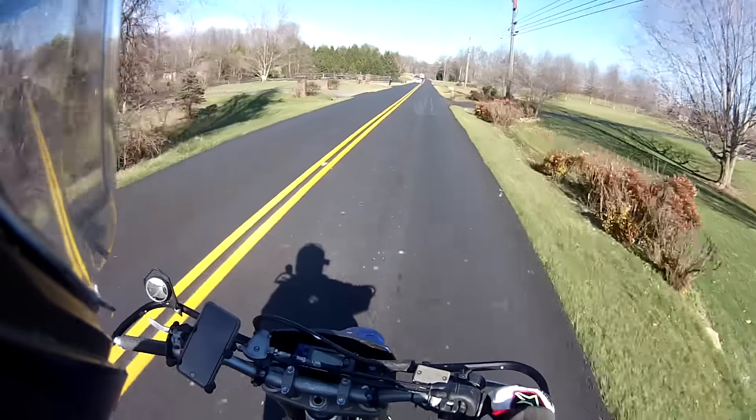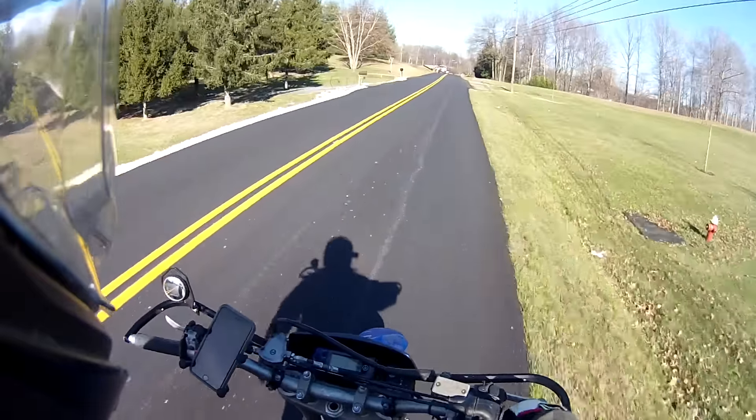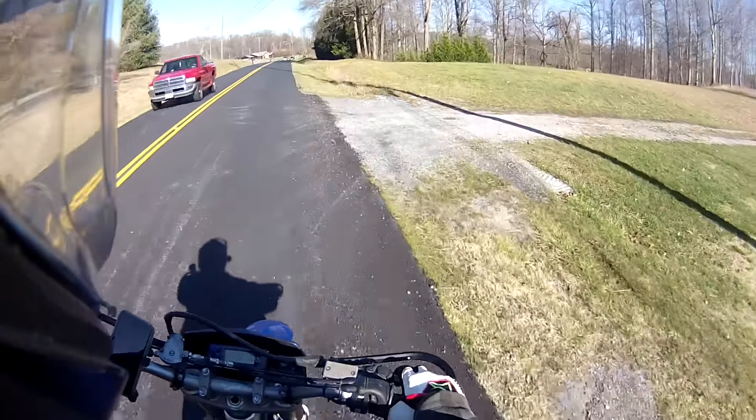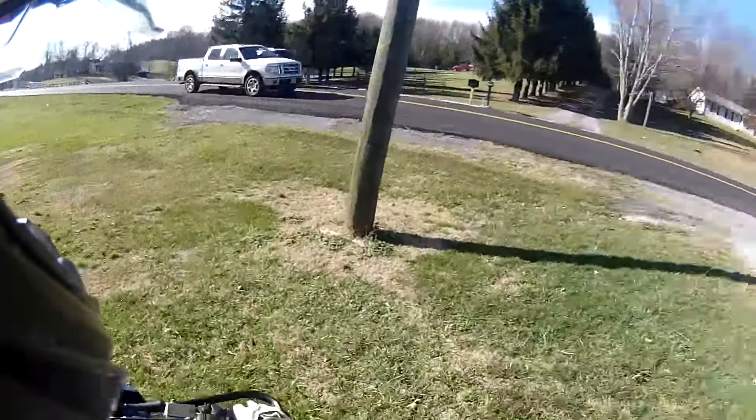So I totally had a dream last night that I was in a huge group ride — I was riding with a bunch of big-name moto vloggers and stuff. I was killing it, straight up leaning all the way back and touching my hand on the ground.